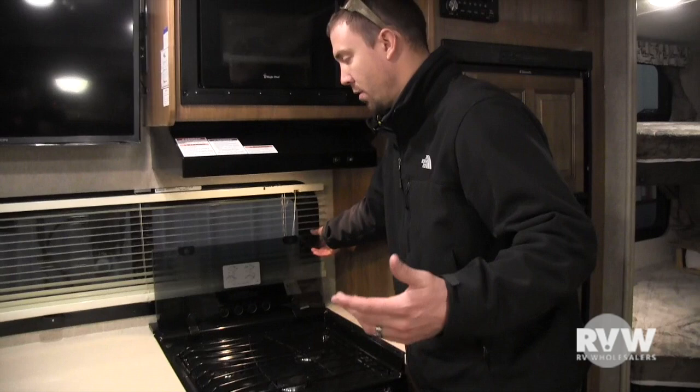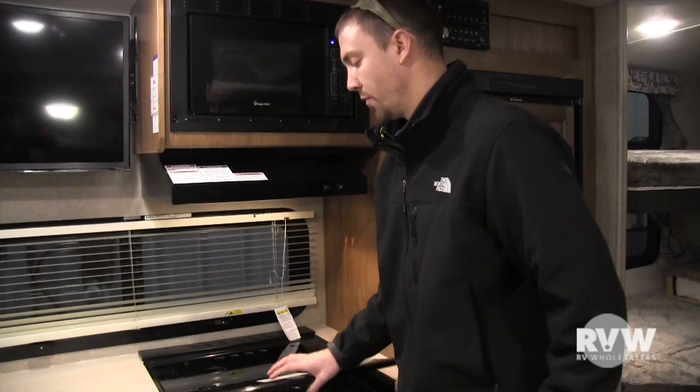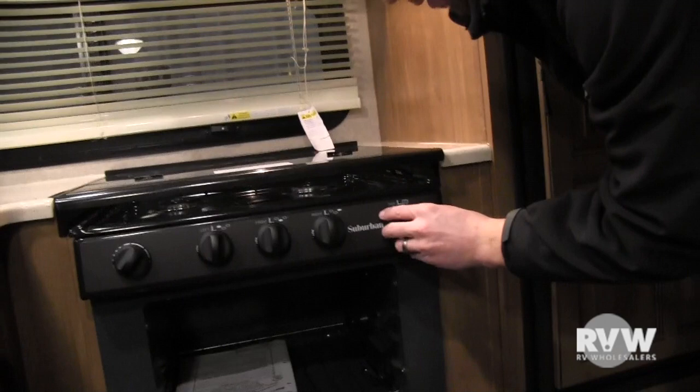For the oven, come down here, put it over to pilot, push and hold, then take a stick lighter, stick it right down there, and light it up. You can leave the pilot on or just relight it every time — however you prefer.